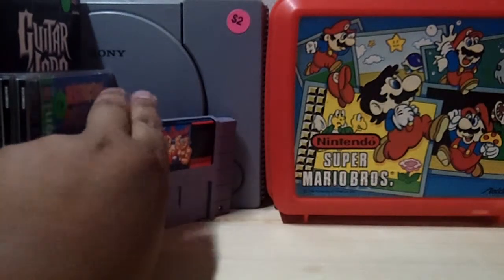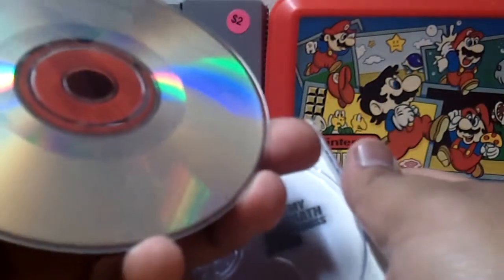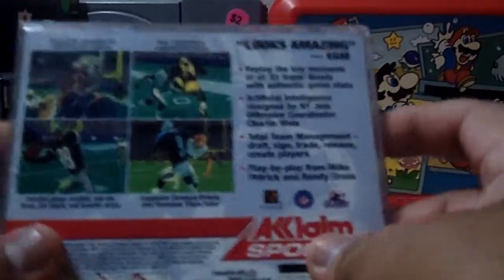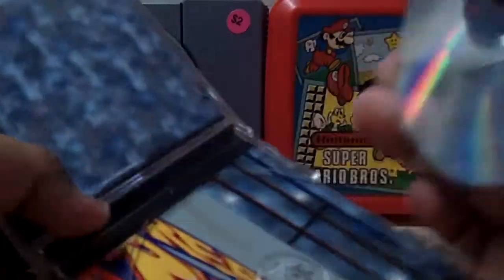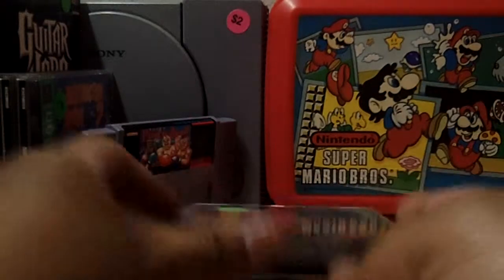We had Super Punch-Out for Super Nintendo. The next game is for Sega Dreamcast — WWF by Acclaim Sports, it's got The Rock and Stone Cold on the cover, and the game is complete. The next game was another dollar — NFL Quarterback Club 2000 with Brett Favre on the cover. It doesn't have a manual but it's another Sega Dreamcast game. The next game is Ready to Rumble Boxing Round 2 for another dollar — Sega Dreamcast, complete with the manual.